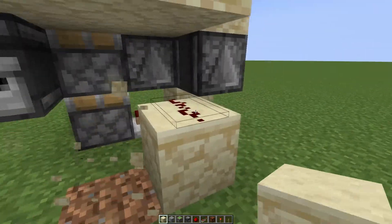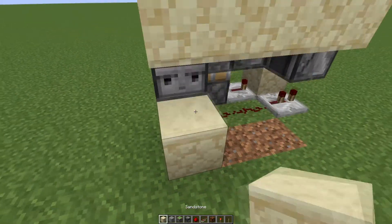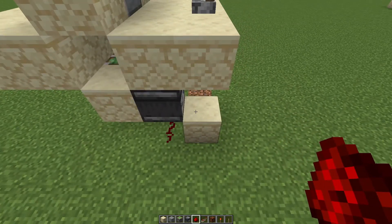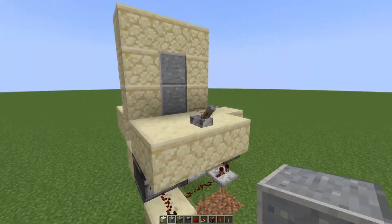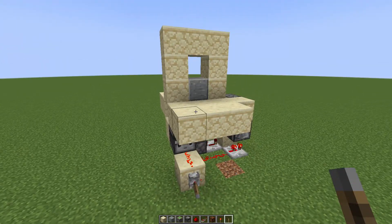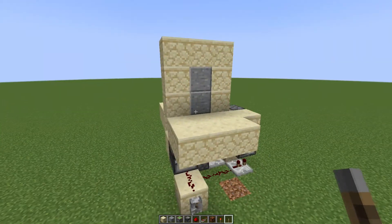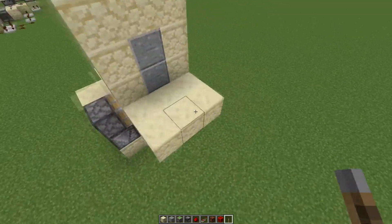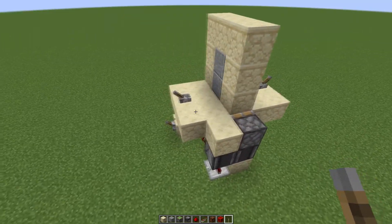I got rid of this redstone line right here and instead ran this redstone line out back here. Since observers are not full blocks, I can run redstone dust right through here — it'll activate that. If I put the lever on this block instead, we should see that the initial function is still there. So this is an equivalent design to that first design over there.